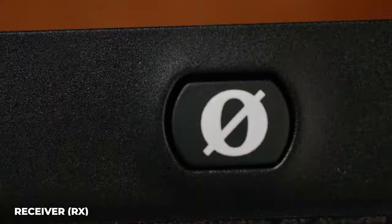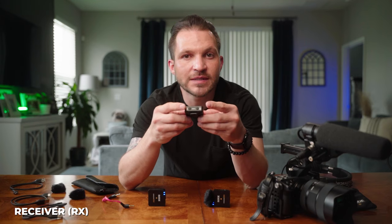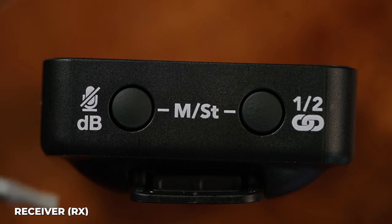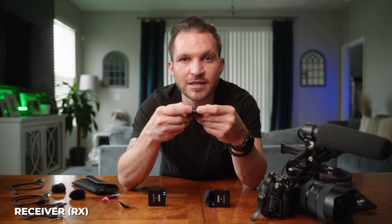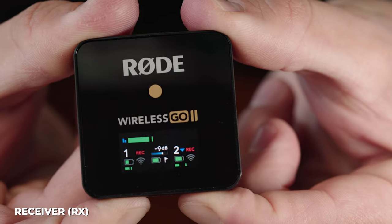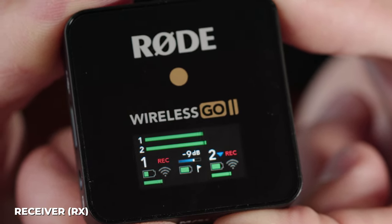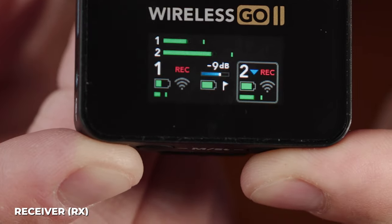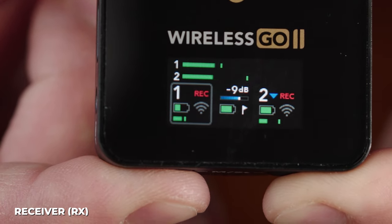The receiver also powers on by holding its bottom button for three seconds, with status shown on screen. The two buttons on the bottom adjust gain and handle linking. Holding both buttons for three seconds switches between mono and stereo — mono mixes both mics to one channel, stereo separates them to left and right tracks. The link button also acts as a mic-one/two selector; tap it to toggle between mic 1 and 2, then use the mute button to mute the selected mic.